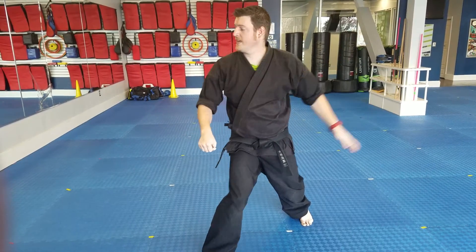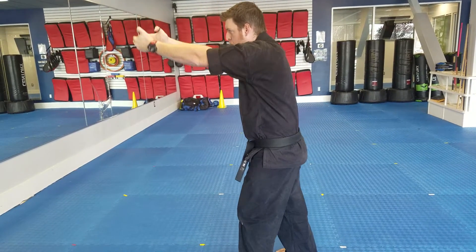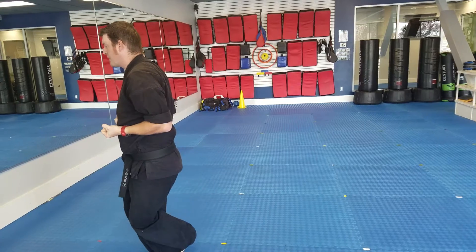Then look to the right, spin to the left. Both hands, double outside block. Reach behind the head, knee. Land in front, cross behind, double punch.